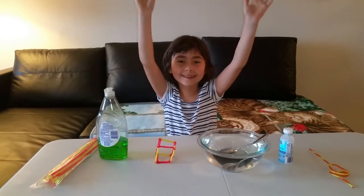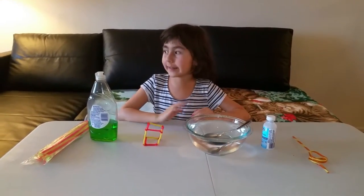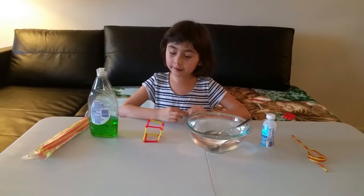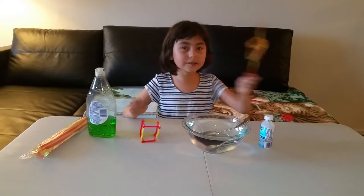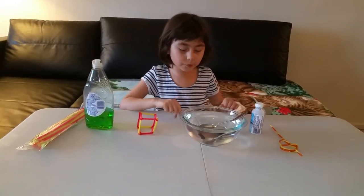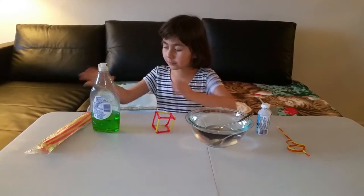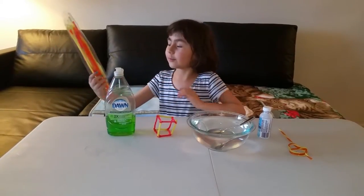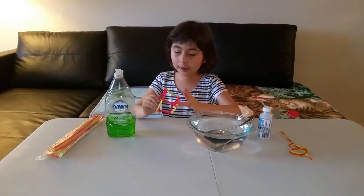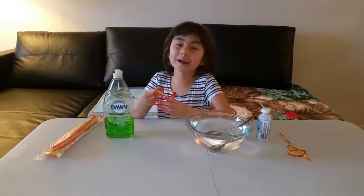Hello everybody, welcome to Candy School! I didn't do a video for a long time because I've been so busy. I was cleaning the house and preparing the video. So I'm making a bubble cube today, and all we need is one straw, glycerin, a spoon, a bowl with water, pipe cleaners, and a cube which I already made. I made the cube before the video because I didn't feel comfortable doing it by myself.